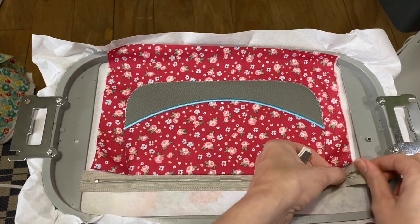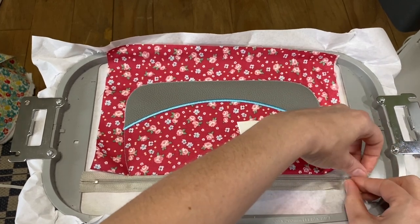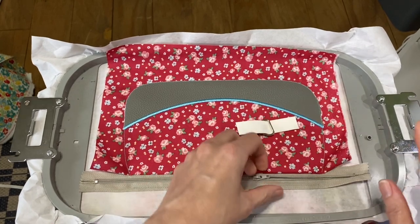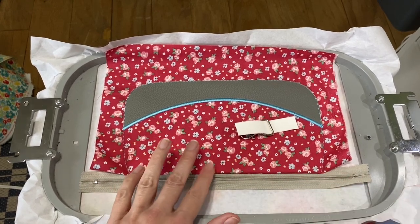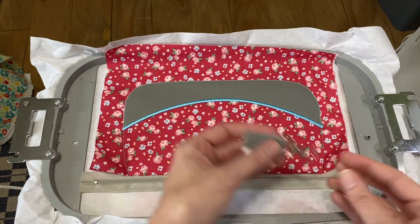If you do not open your zipper halfway, you will not be able to turn your bag right side out. There's maybe a way to salvage it, but don't make that mistake. Open it at least halfway, or you will be very, very sad.